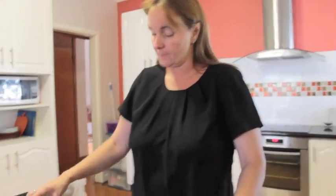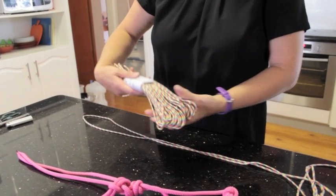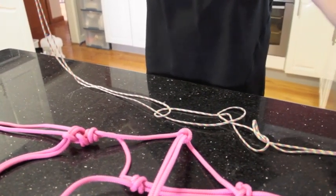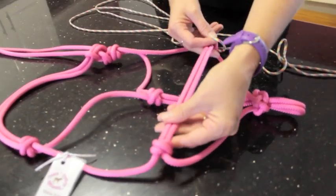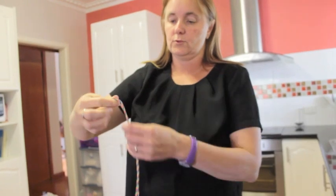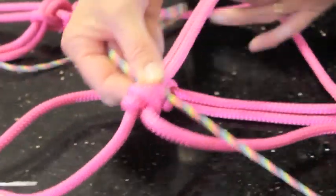For the simple braided noseband, you're going to use 550 paracord. I get my paracord from CAMS Cords in Australia — anywhere else you can just Google where they sell paracord in your country. You're going to need around about 12 feet of paracord for a cob size halter that has a 9-inch noseband. Find the halfway point of your 12-foot paracord and at the halfway mark, put it underneath your noseband at one end of your noseband knot.